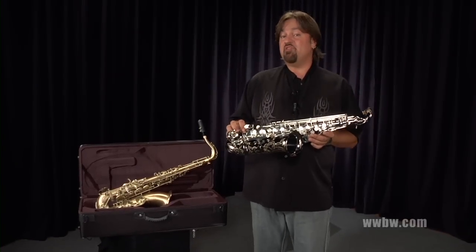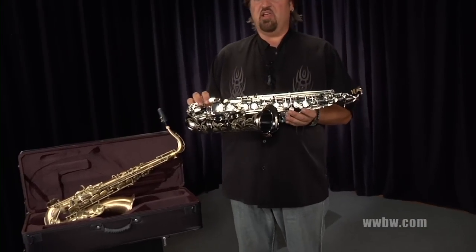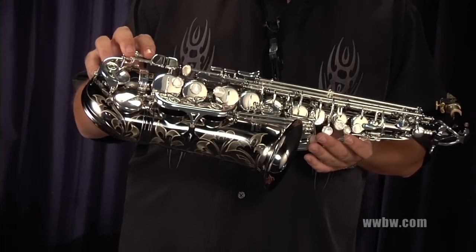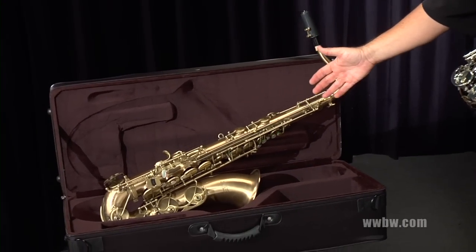These saxophones are available in three different finishes. They're available in a standard gold lacquer finish. They're also available in a black nickel with silver-plated keys — that's what I'm holding right here, a very beautiful finish. And it's also available as an antique matte finish, as seen on this tenor saxophone.